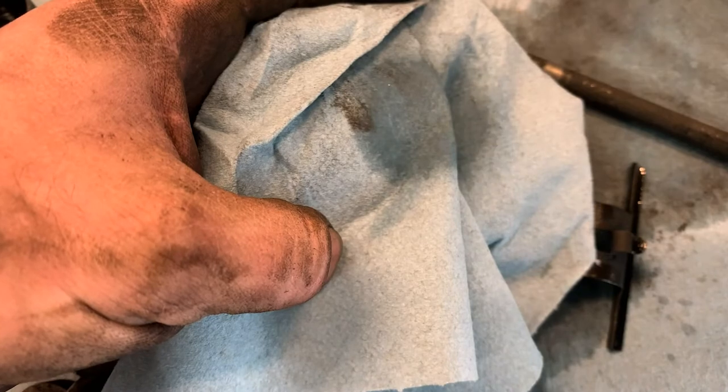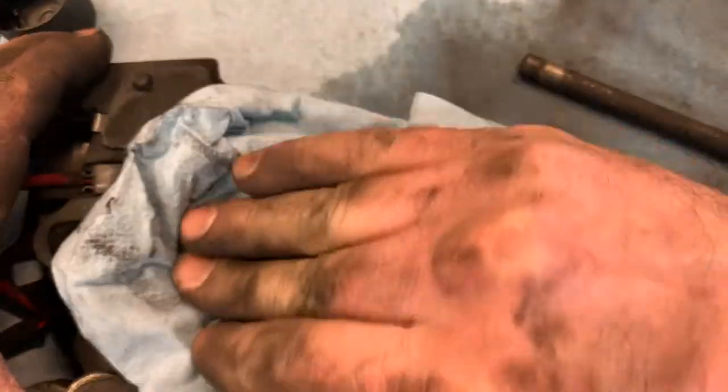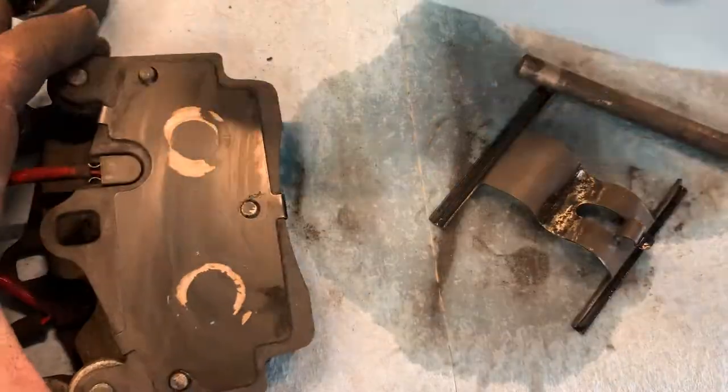For the pads I don't want brake cleaner directly on them, so I'm going to spray the rag first and then just rub the pad. There we go, nice and clean.